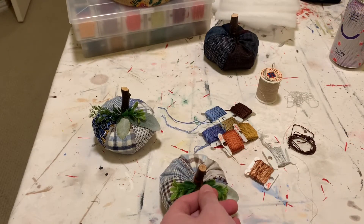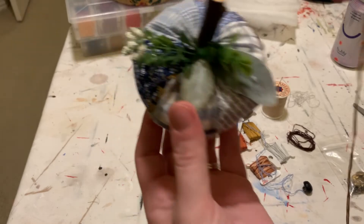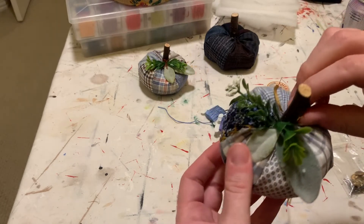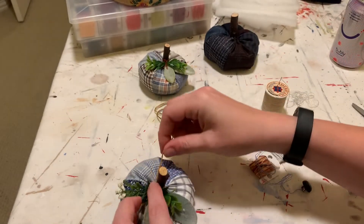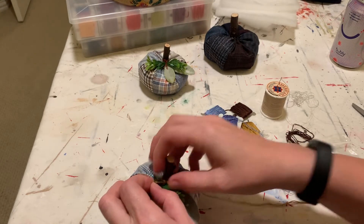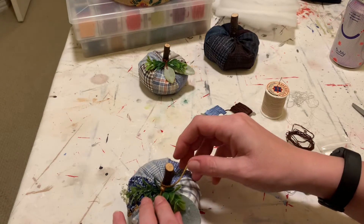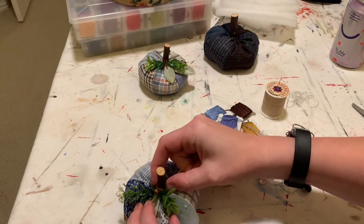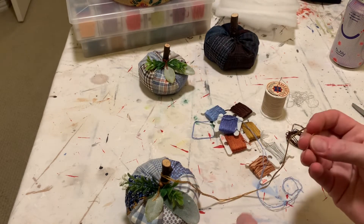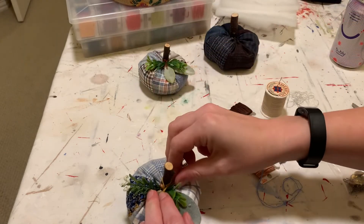I'm taking a few pieces of leftover embroidery floss and going around the top to add layered texture and color. I'm adding a couple of buttons and wrapping the stem a little — it hides the stitching and that opening at the top. Adding buttons and fun stuff really personalizes these pumpkins. You could even use something sentimental, like a button from a family member's garment — that would be really special.